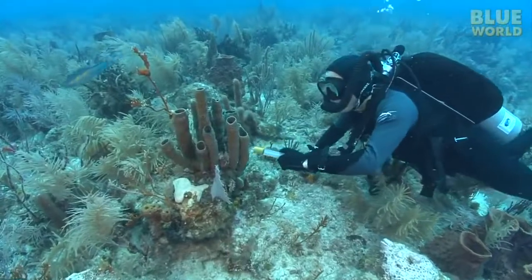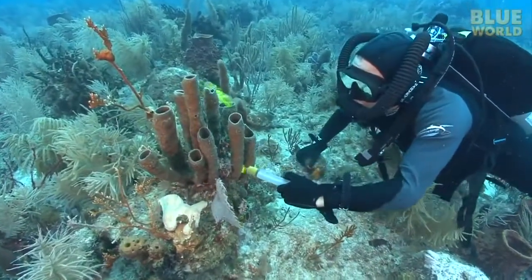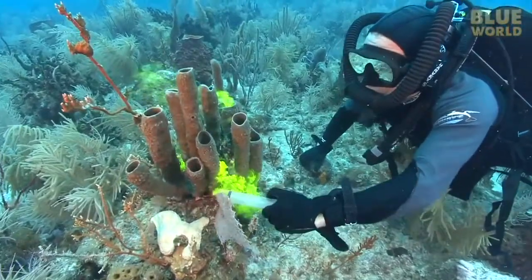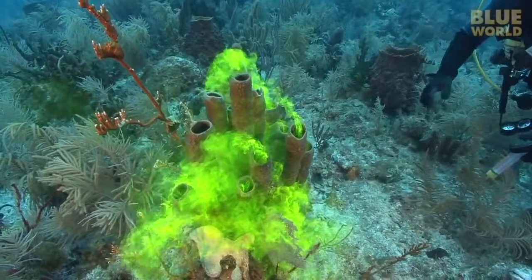Tube sponges are even more spectacular to observe. They pump the dye so furiously that they look like a collection of miniature smokestacks.